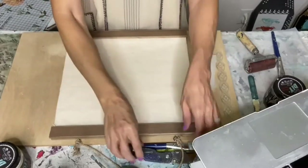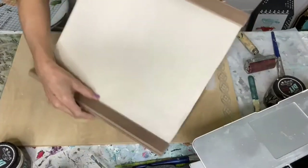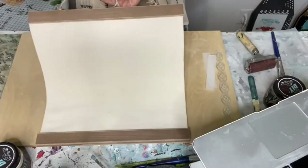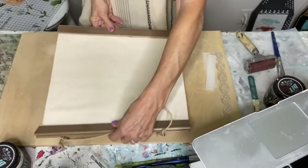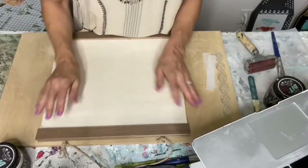What we're starting with is this little tapestry that I found at Hobby Lobby. The first thing I'm going to do is stamp it.